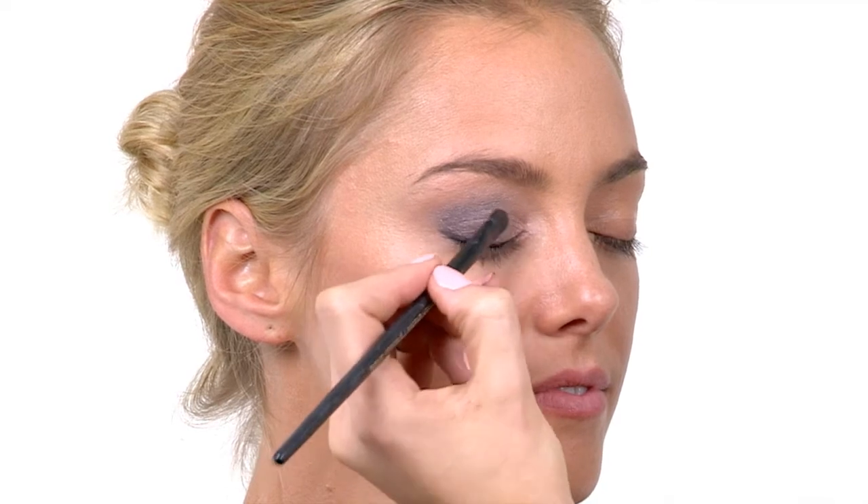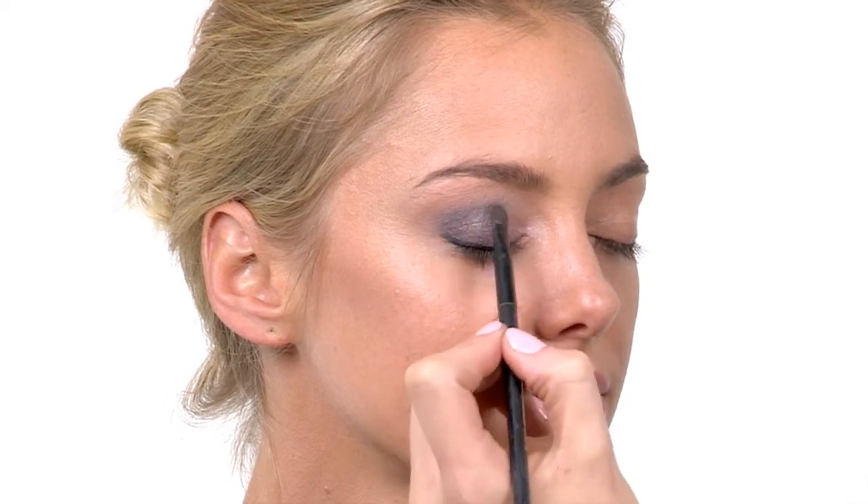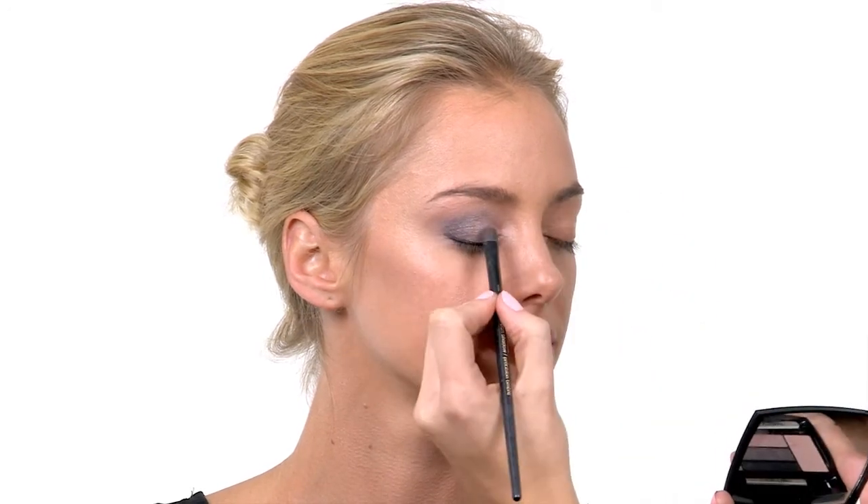Now I'm going to use the fifth color and apply it in the inner corner of the eye to brighten — almost like a V shape in the inner corner. We have our brighter shades towards the inner corner and the darker shades towards the outer corner, and by brightening the inner corner we create more structure and definition to the outer corner. I'm also applying a little bit of the brighter color in the center of the eye for a pop of color. If you ever buy a palette with a very bright color, you can use it as your pop color placed in the center of the eye.